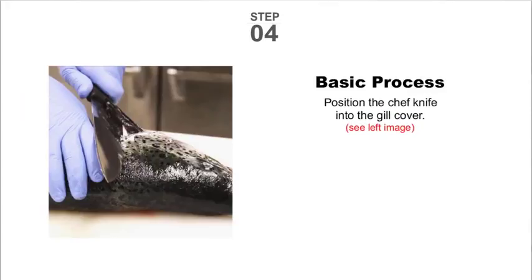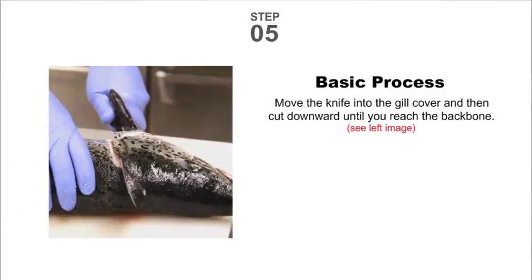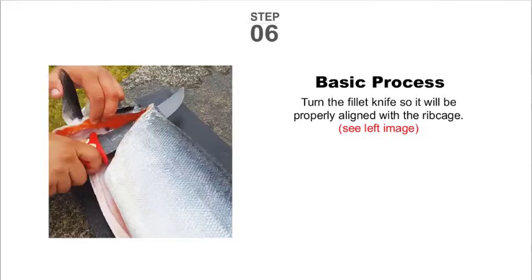Step four: position the chef knife into the gill cover. Step five: move the knife into the gill cover and then cut downward until you reach the backbone.